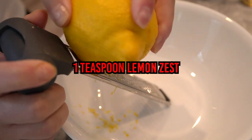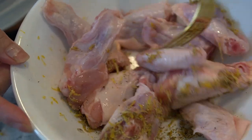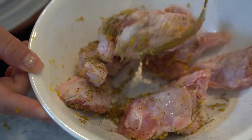Now let's prepare our flavorful lemon pepper wings. In a small bowl, mix together the lemon zest, black pepper, garlic powder, and salt. Pat the chicken wings dry with a paper towel and place them in a large mixing bowl. Drizzle the wings with olive oil and sprinkle the lemon pepper seasoning mixture over them, making sure they are evenly coated. Set aside the coated wings.